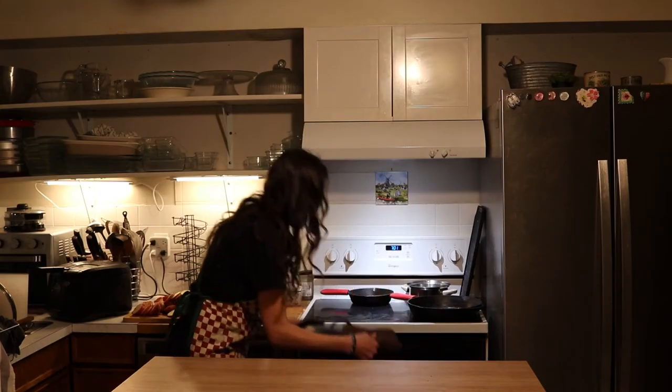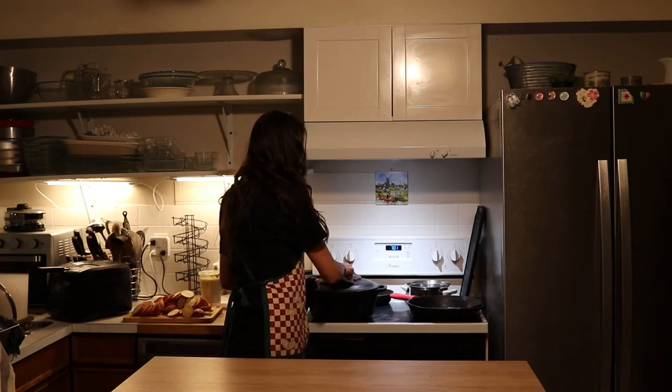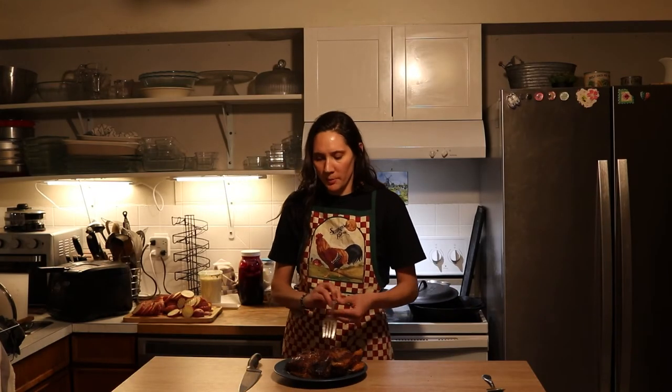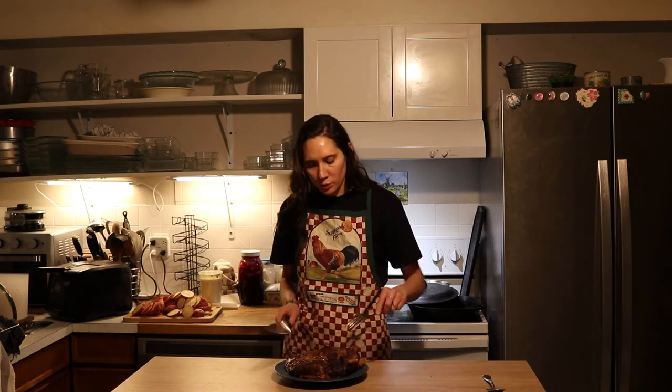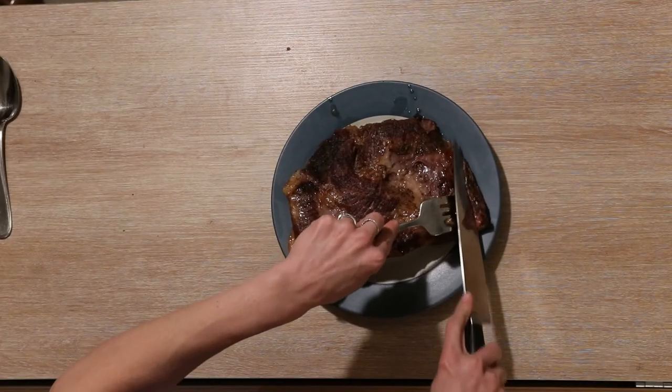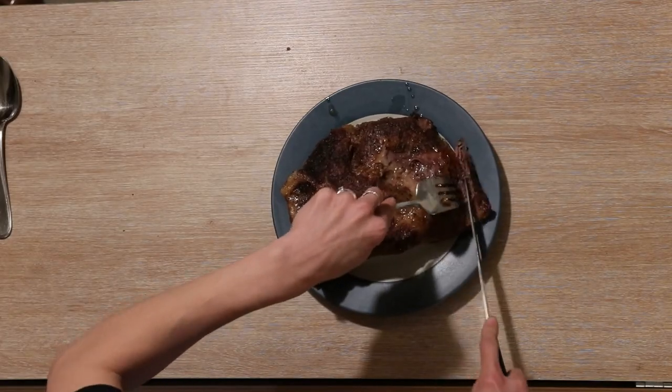The cooking time is done so I'm going to go ahead and pull the brisket out of the oven. As I explained, we opted to do the version where you don't finish it with barbecue sauce, so we'll just add that as we're serving it for those of us who want it. But now it's ready to just slice and enjoy.